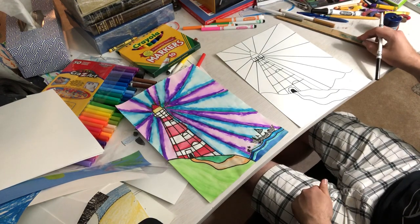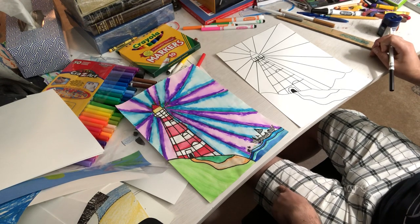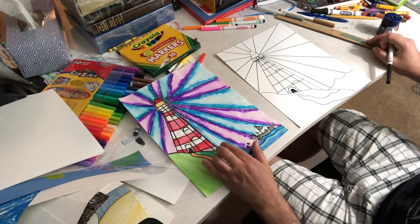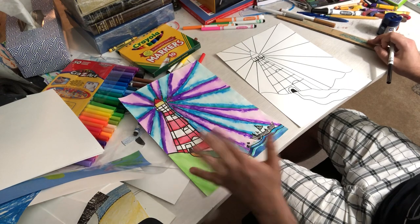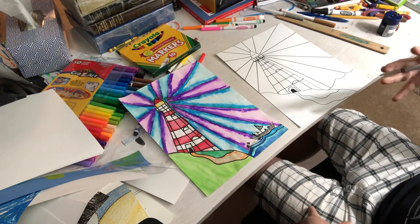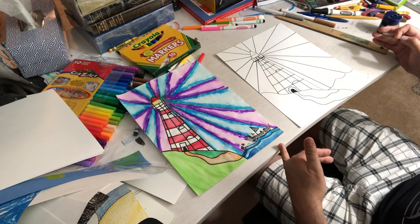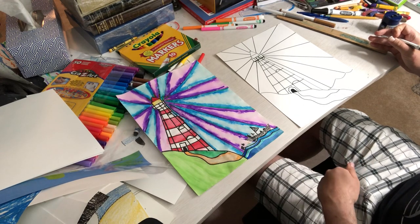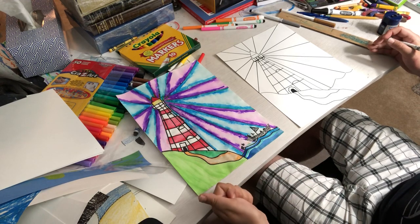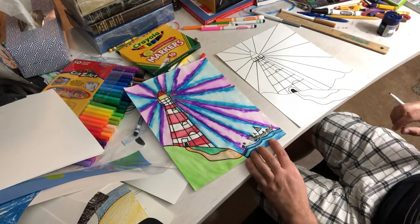Now most of my students make a pattern — they do one stripe of a lighter color and one stripe of a darker color. Blue and purple are considered cold colors. Usually you do like a red, which is a warm or hot color, and a cold color like purple. Or orange and blue, or yellow and purple, or red and green — one bright color, one dark color. You're going to make an alternating pattern all the way around using those two colors.